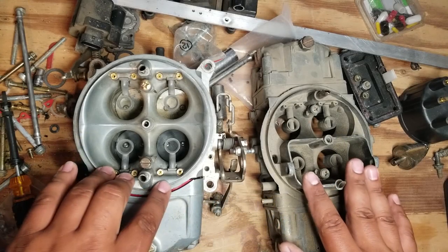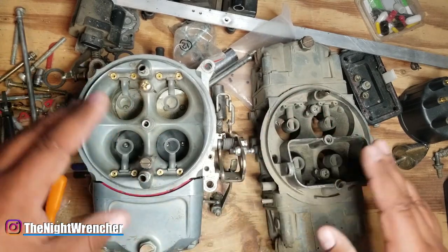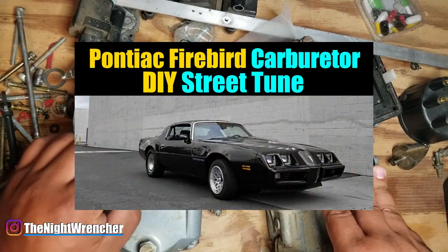Welcome to the nightclub guys, it's your host the Night Wrencher. I've been trying to get back into my normal habit of making carburetor videos, and recently I actually went out and did a little bit of a street tune on a late 70s Firebird. It was a really fun video to do, really nice guy, it was really awesome.